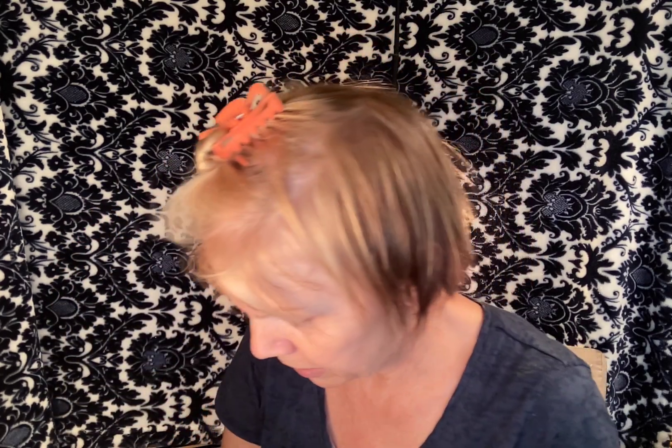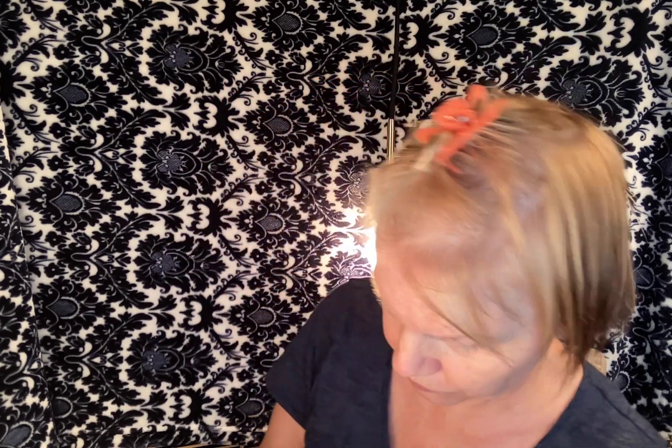Grab your other component and do the same thing — you just have to eyeball it. Open that up and squirt out half the amount from the tube. You can see in the solution you're getting almost a half-and-half mixture. I've squeezed the tube to about the halfway mark, and looking in the cup, it looks like a half-and-half consistency — that's what you want.